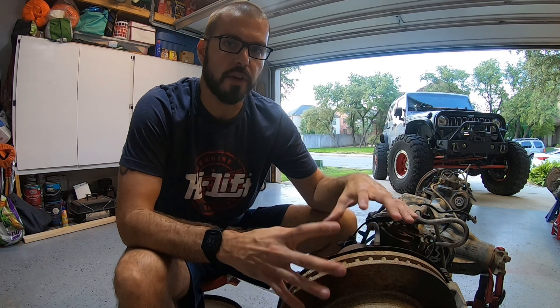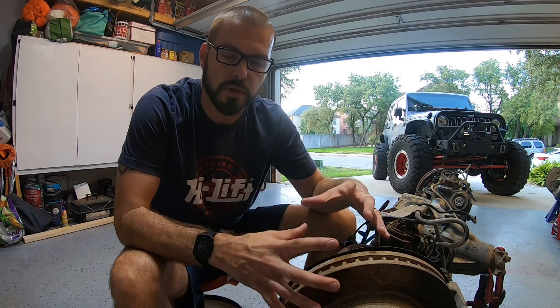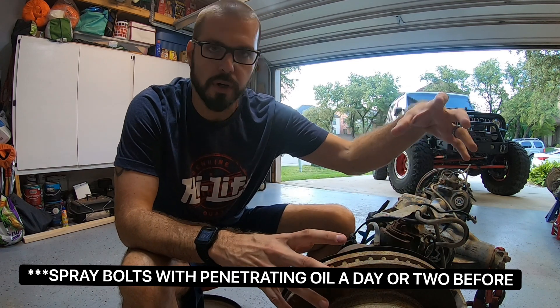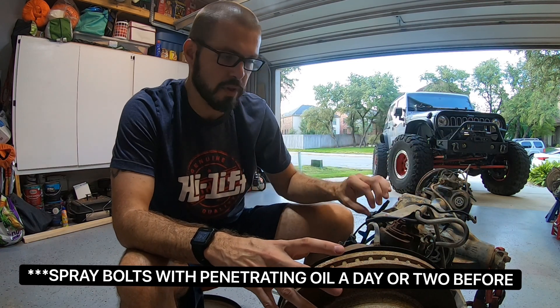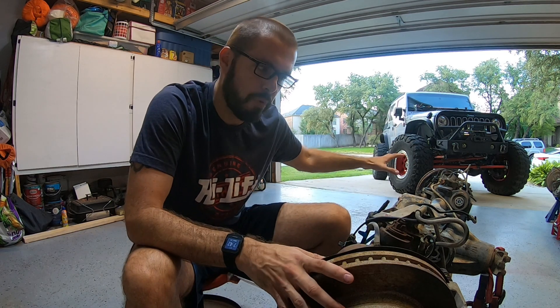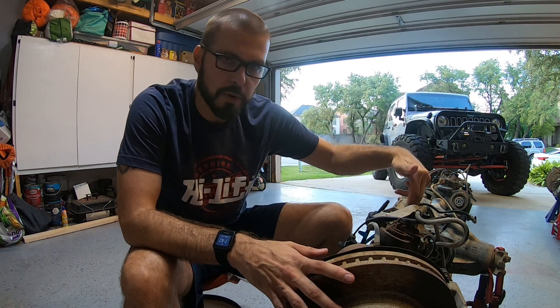The first thing you're going to want to remove off this axle is any of the easy stuff. So obviously your brake caliper — just a couple of bolts. Usually there's a bracket holding a brake hose on. Very simple stuff, no big deal. Slide your brake rotor off. You can do that on both sides. There's also a spring perch up here — we'll get after that.